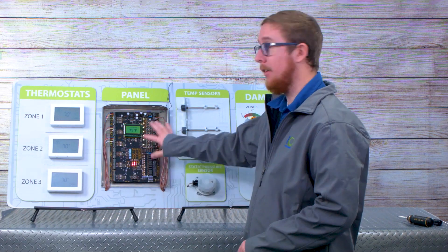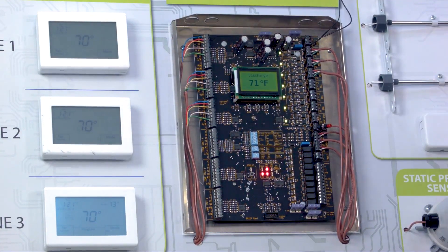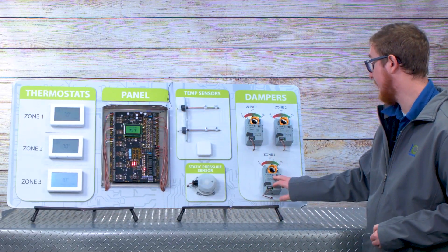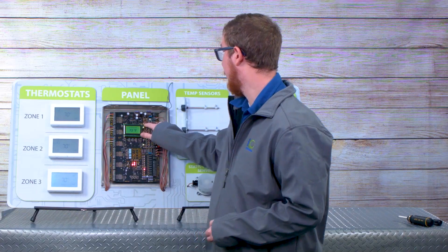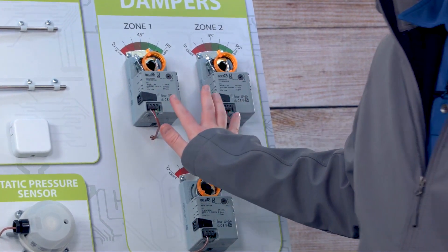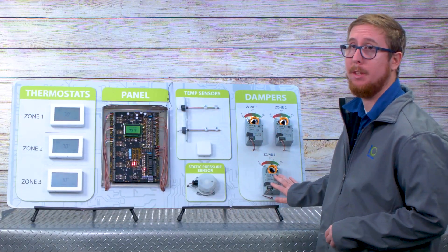Now let's say we have this all wired up and installed and we're ready to test it out. We'll make one of our thermostats make a heating call for the sake of the example. You see here the ZD3 for zone damper 3 LED is on. Zone 3's actuator is staying open while the other two are closing. Zone 1 and zone 2's LEDs are off right now, meaning they are either 100% closed or in the process of going to 100% closed. The static pressure set point is getting exceeded because with airflow being restricted to zones 1 and 2 and zone 3 being the only one open, that pressure is going to rise.